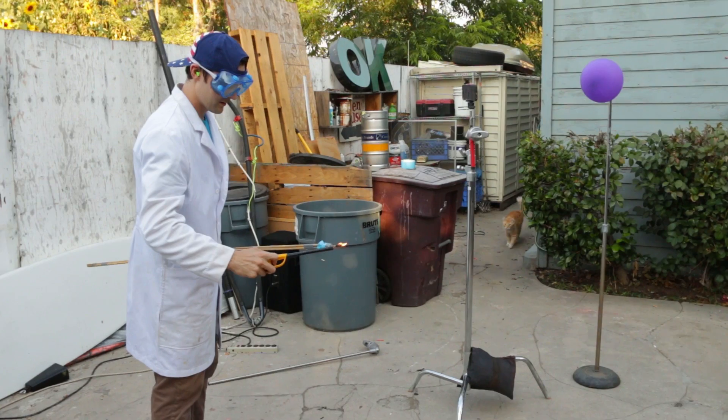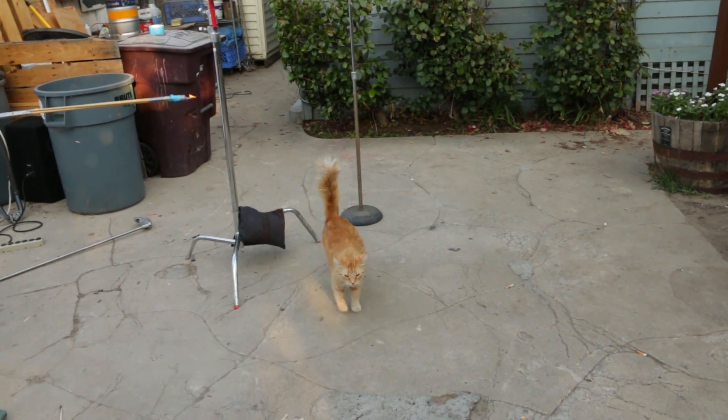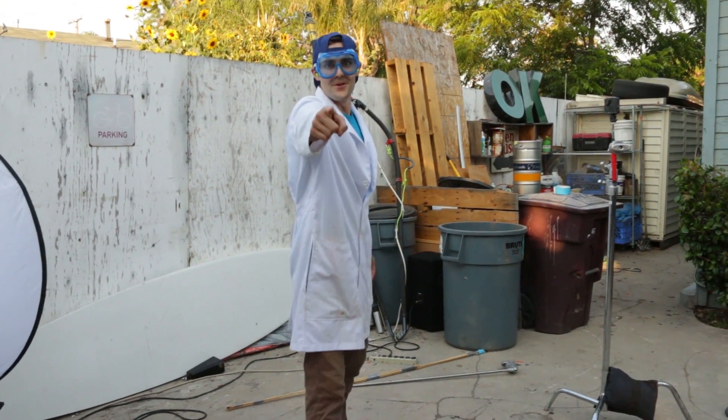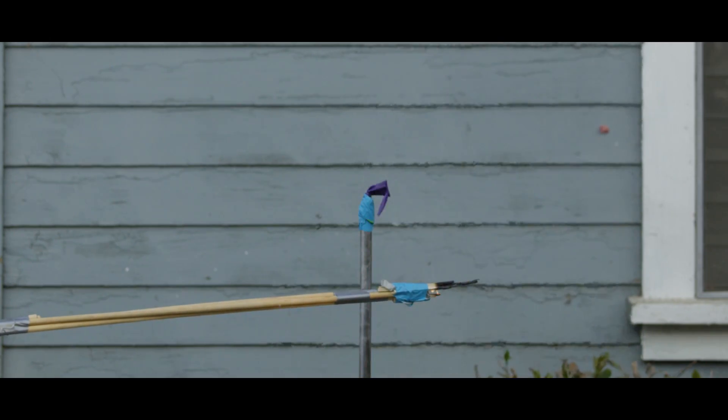All righty, here we go — hydrogen and oxygen. We went ahead and reviewed the footage and what we saw was a combustion that was brighter, and it seemed to happen faster. It split the balloon apart a lot faster. The sound wasn't this billowing-out big flame kind of thing — it was a real short, quick, snappy. What we learned is that by adding oxygen, you get a combustion that is brighter and faster.